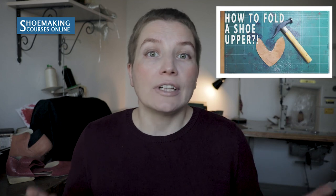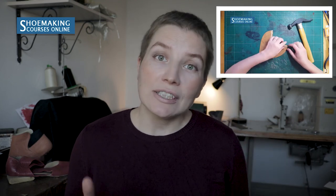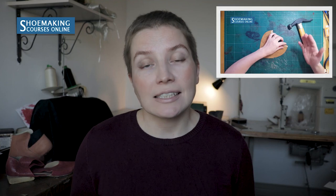Number five: folding is the process where you need to fold the edge of your upper to create top lines and to create a beautiful edge of each detail of your upper. There is a special approach to folding, and in this tutorial I explain it step by step.